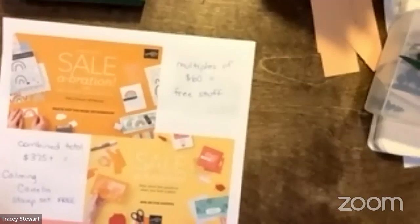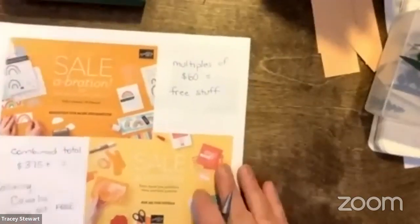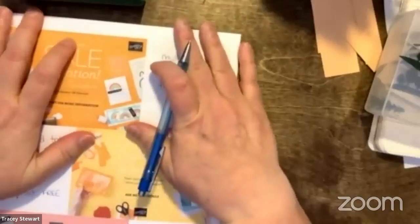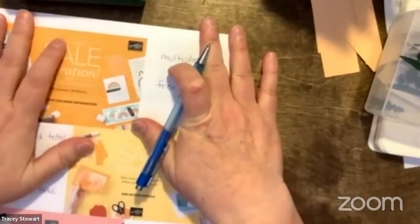Hi Dana — I think this might be your first time here. Welcome! You picked a good day because I have such a fun card to show you, and we're going to see it look totally different by the time we're done.